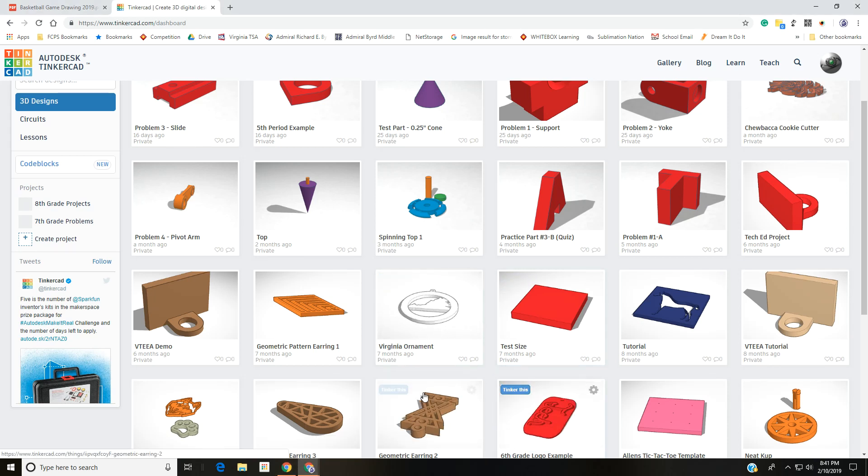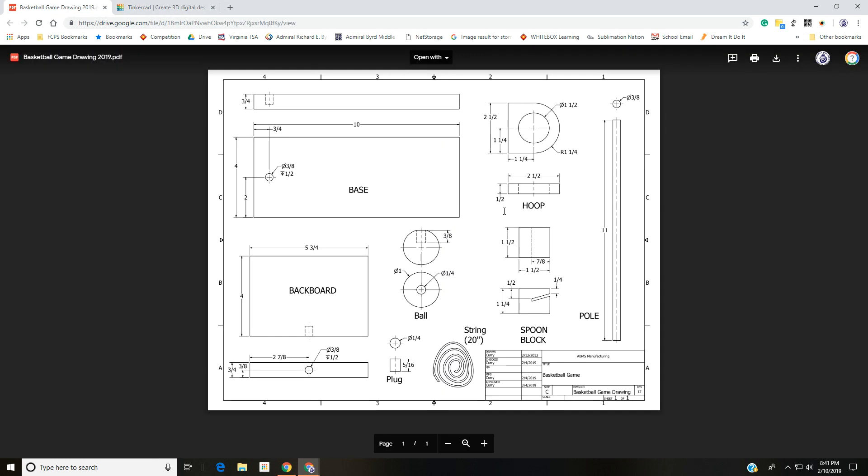Our goal today is to make a portion of a basketball game just to get you into Tinkercad and used to some of the features and functions. We're going to start by making the hoop — two and a half inches by two and a half inches with a one-quarter radius, a one-half inch diameter circle right in the center that will cut through, and then we'll do the backboard with the hole where the pole would be placed.